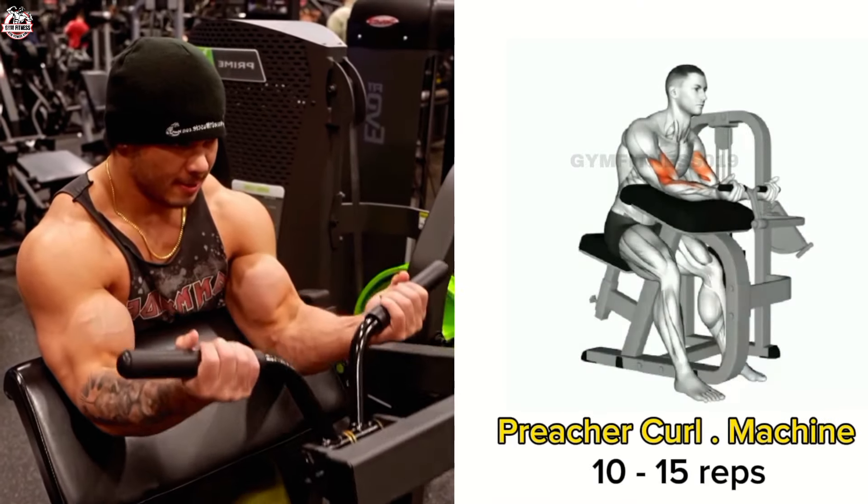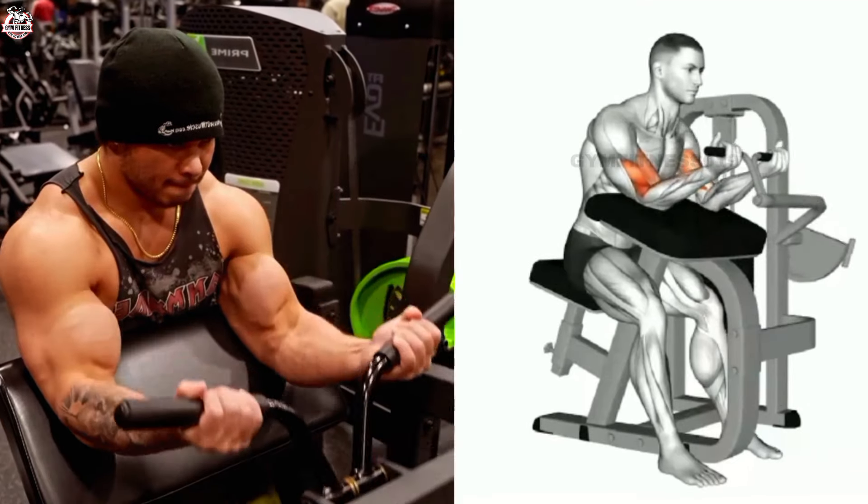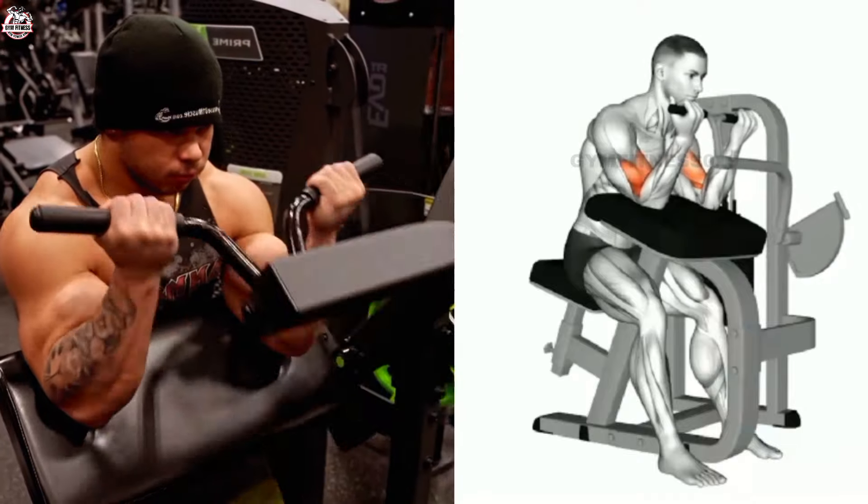Preacher Curl Machine. This exercise helps grow your bicep size. Sit on the preacher machine and select a weight according to your fitness level. Perform with control to prevent injury.